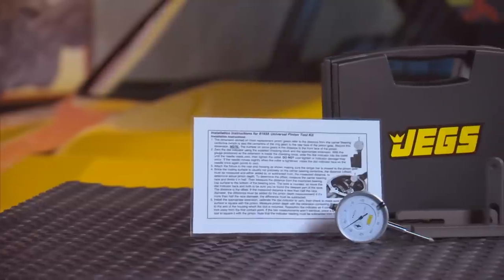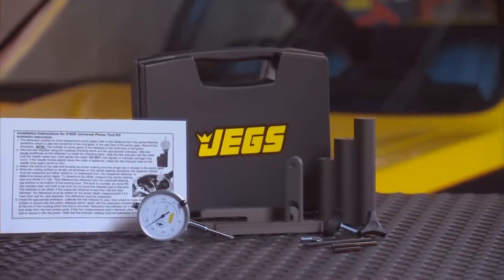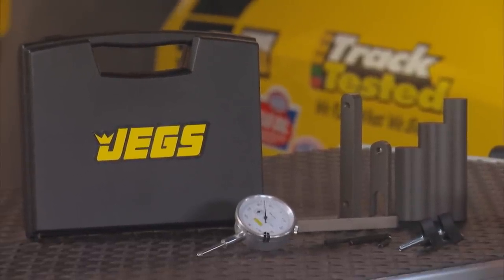If there's one thing I can't stand, it's whining — and when that whining comes from my ring gear, that's even worse. That's why I heartily recommend the JEGS ring and pinion setup toolkit. This universal tool will help you properly set pinion depth to prevent gear whining, premature wear, and failure. The calibration block is machined from anodized aluminum.